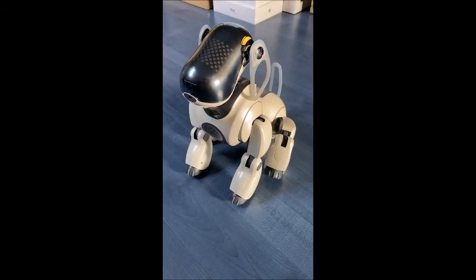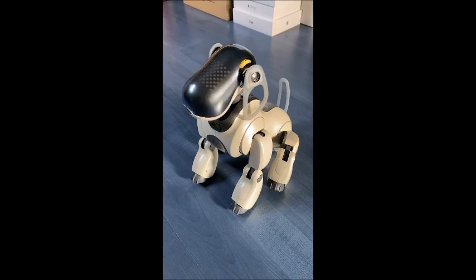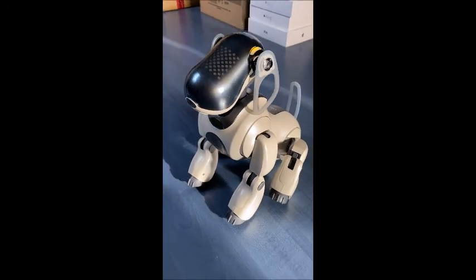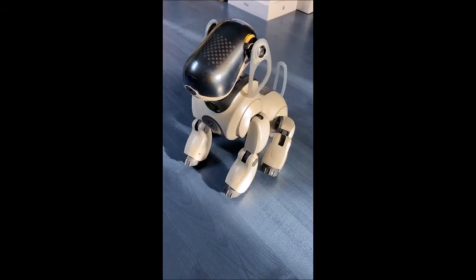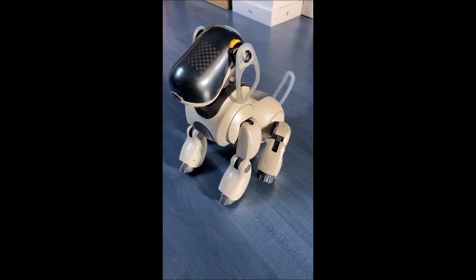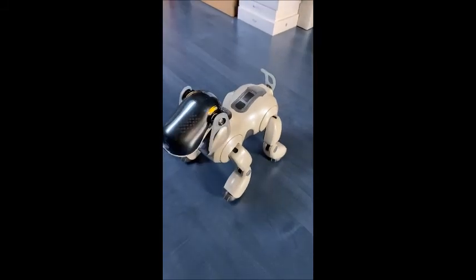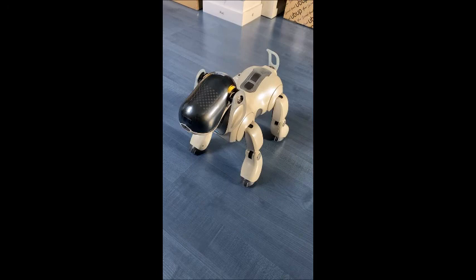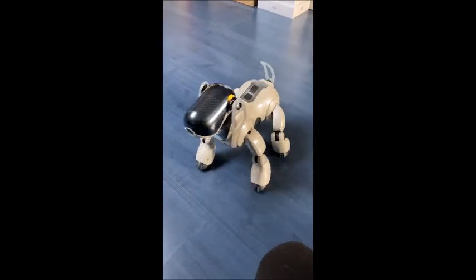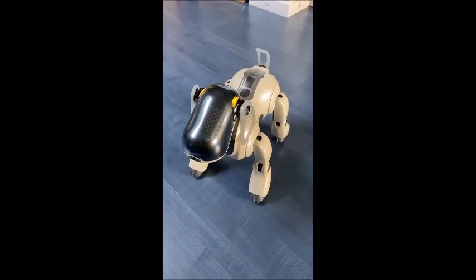Motion check. Neck. Mouth. Ears. Tail. Walking. Cheeky.